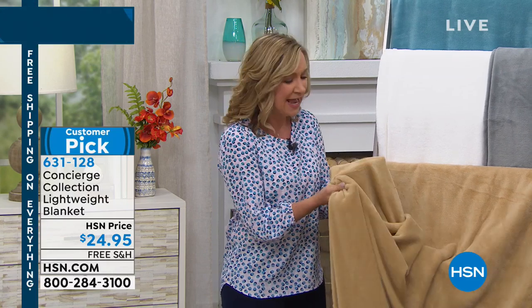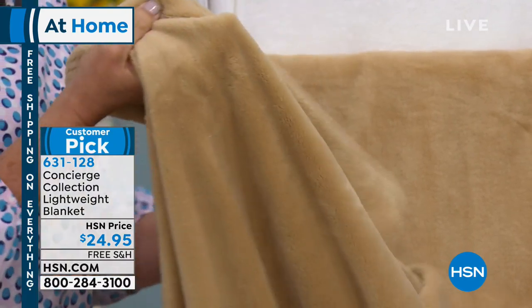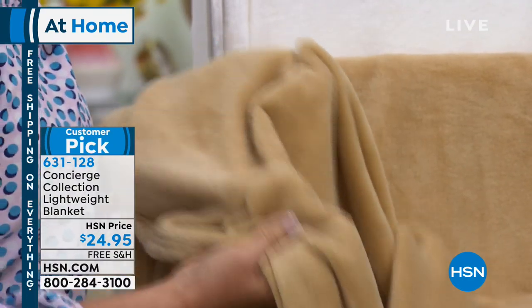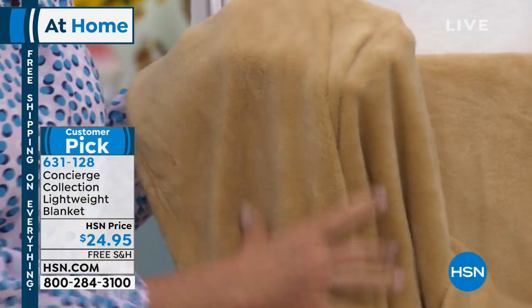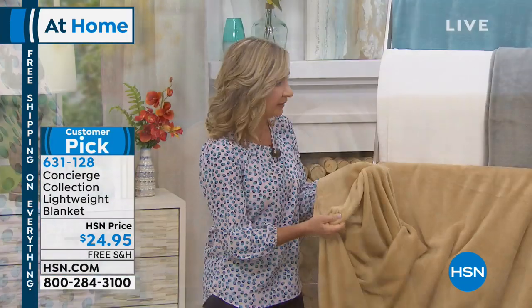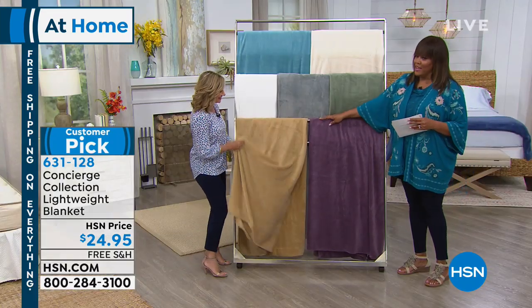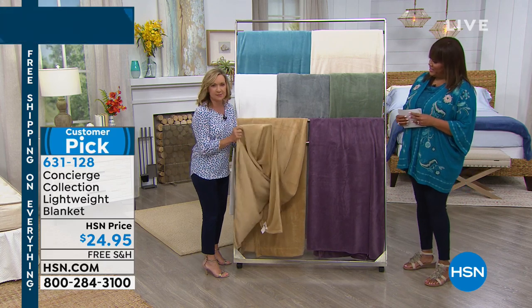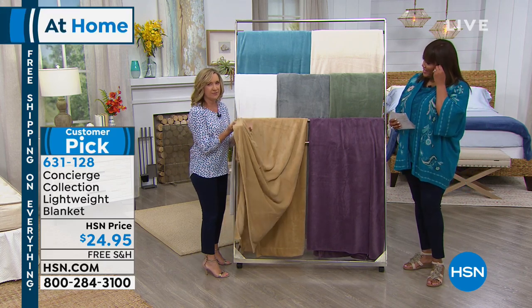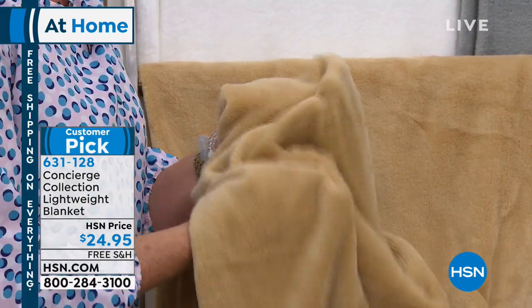Oh, they feel good. Always a customer pick, right? It's like a lightweight fleece — I love the touch of fleece. You'll just live in this blanket. It really is any time of year. You drape this over the bed, over the sofa, you throw it in the car. It is a workhorse.